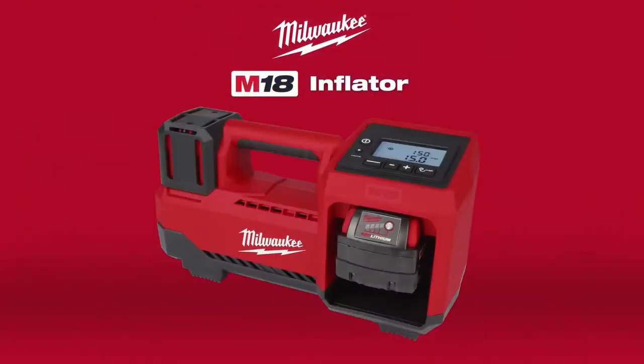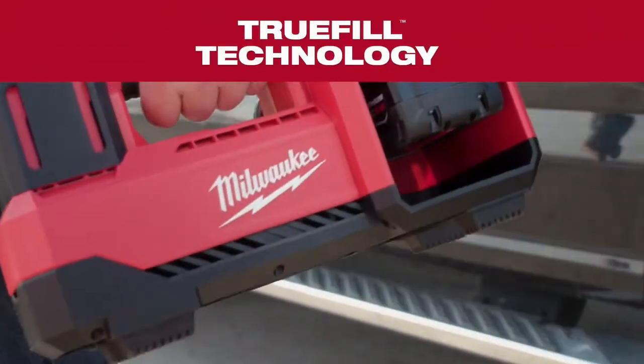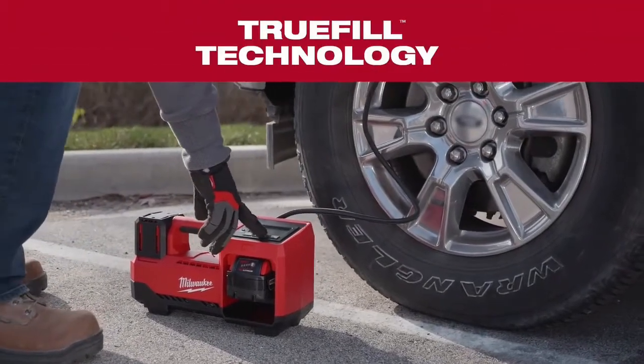The Milwaukee M18 Inflator — the fastest 18-volt cordless tire inflator. Designed with True Fill technology, this inflator delivers exceptional speed and accuracy.